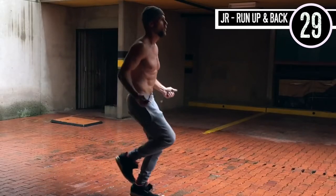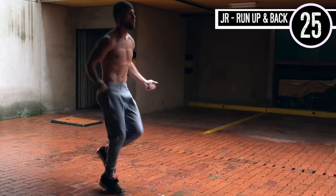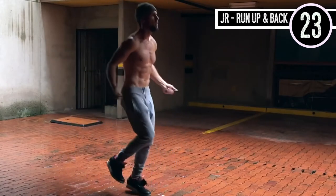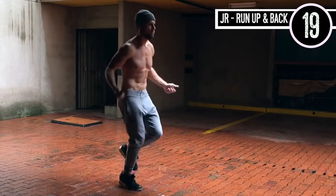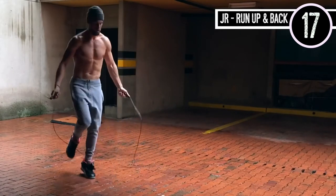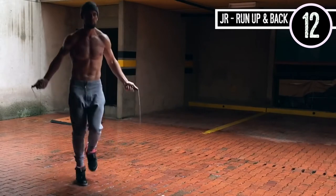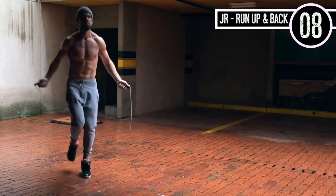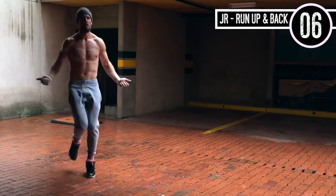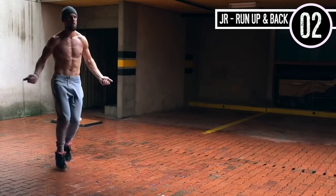To start things off, we're gonna start with jump rope running up and back. All you're doing is regular jump rope. Always remember, you want very little movement here — small range of motion in the wrist. It's okay if you mess up, just get right back on track. My feet don't come that high off the ground. Elbows are staying in and hands are jutting directly out to the sides of my hips. There's really not a whole lot of movement going on.